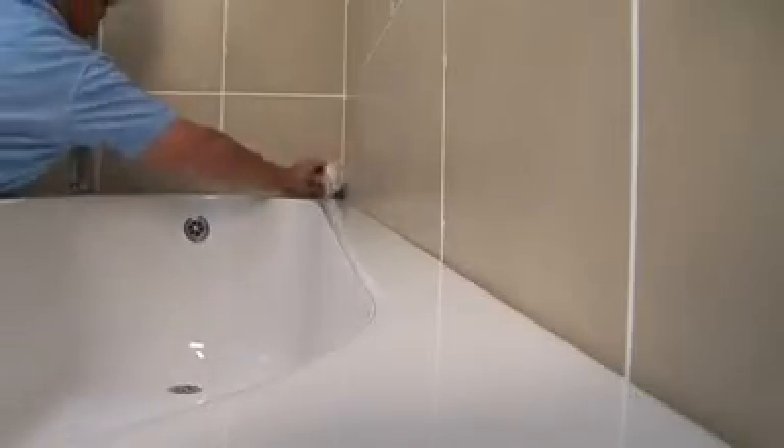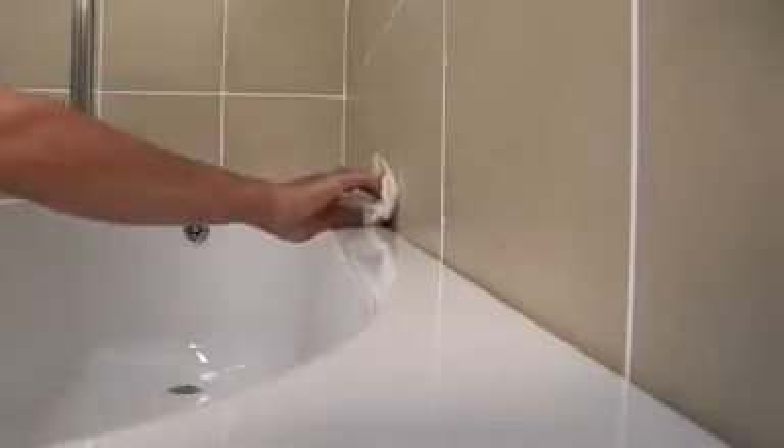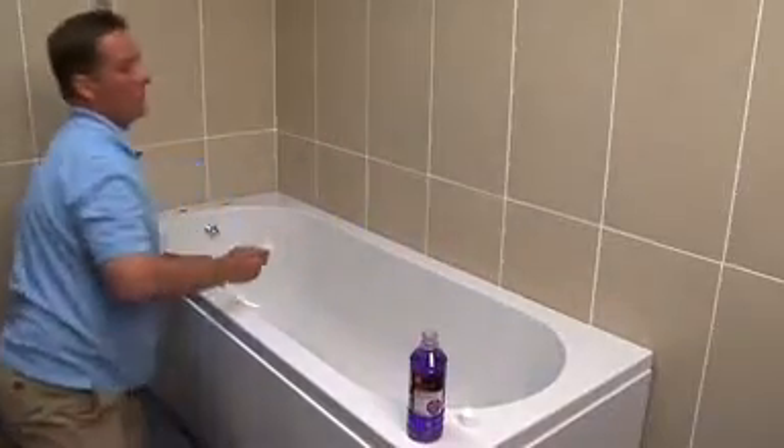Here we've removed the taps to make it easier to demonstrate, but you can also fit the profile strips with the taps in place.